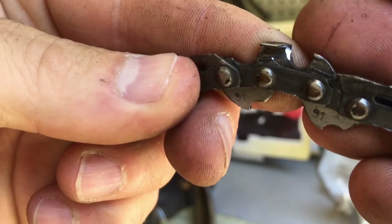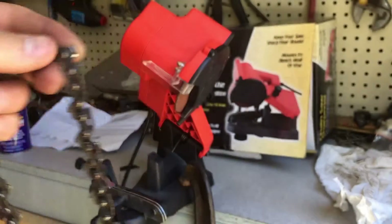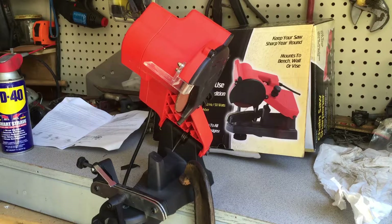Putting it on the chainsaw and trying it out — like I said, it does work. It's cumbersome, the stops are not the greatest on the unit itself, but I think it's an okay tool. I definitely wouldn't have paid for it; I'm glad it was free. Please push that subscribe button, like, comment, come back often for more videos, and have a great day.